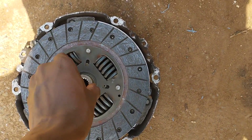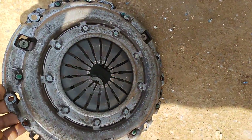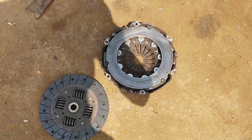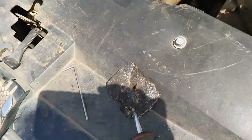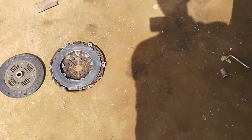Checking another used pressure plate. This one is better, but the client doesn't have enough money for a complete new kit — that's what I'd prefer. Let's show this one works.